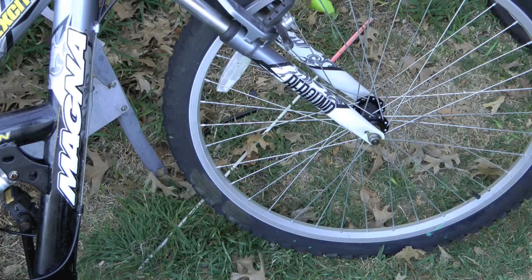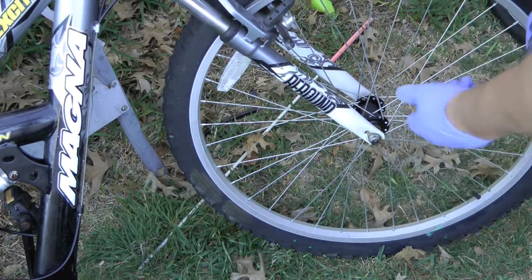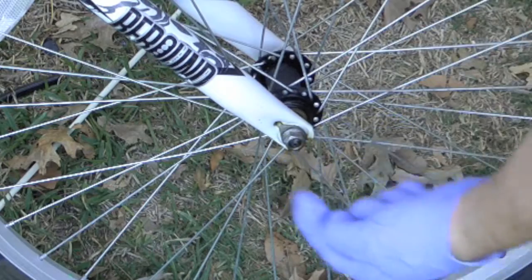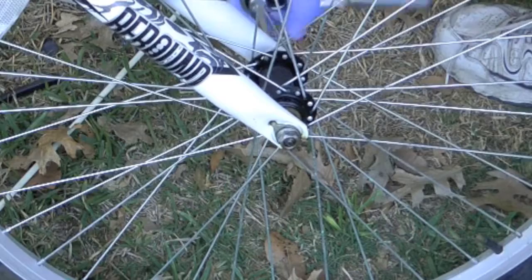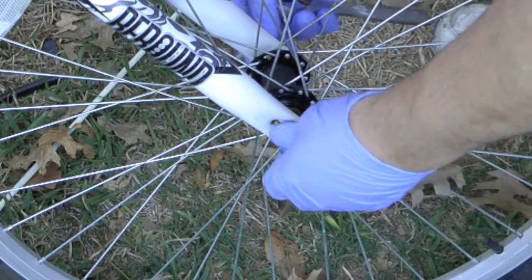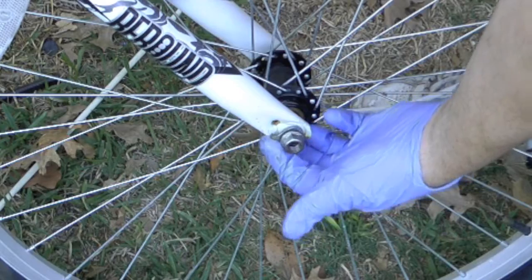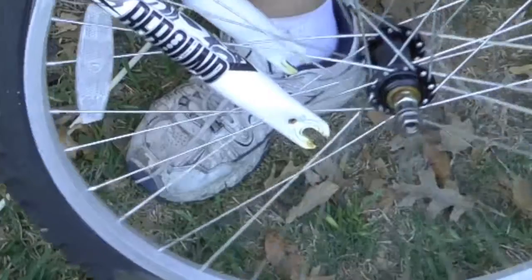Taking the front tire off is a little different than the rear. Whereas the rear just loosened and slid off, the fronts have that little lock washer that fits in and keeps it on, so you've got to loosen them enough to get that washer pried out of there. Once you've got that little washer pin out and the brakes are off, it should just slide right out.